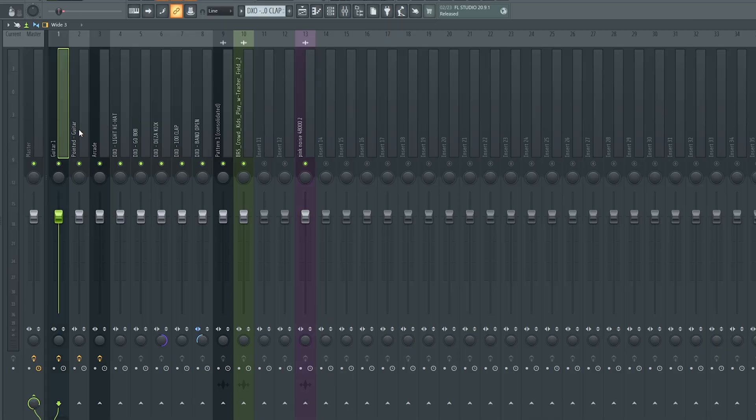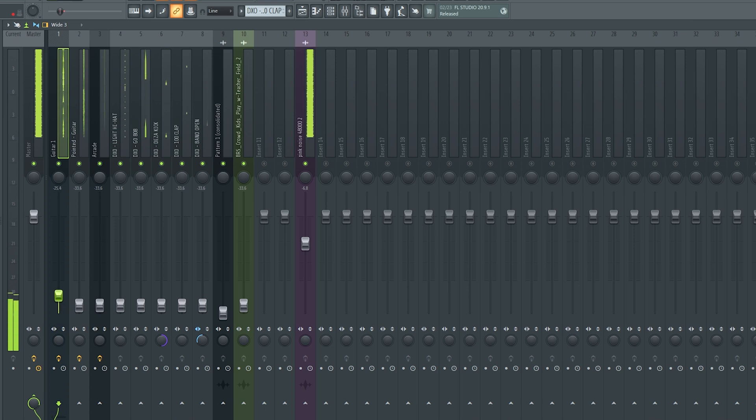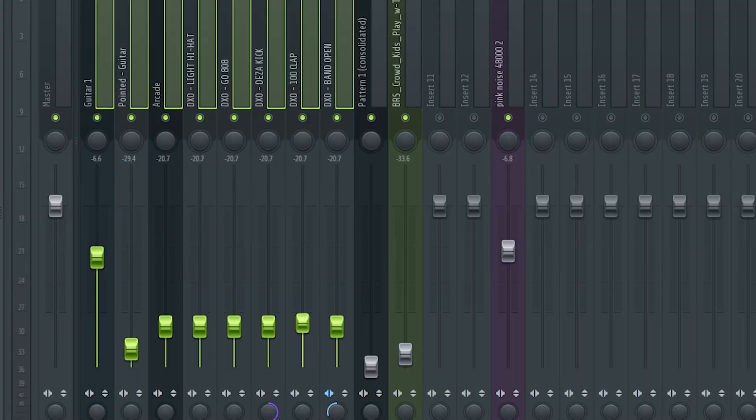Now let's say this is overly difficult for you - there's one little trick, and some people don't like it but I think it works totally fine. You use what's called pink noise - it basically sounds like an old TV or something. Put it on your channel, turn everything way down - literally off - then turn the pink noise down a little so it's not too loud. Now what you're going to do is slowly pull up each instrument until you can just barely hear it over the pink noise. Do that for every sound, and once you've gone through every sound you should have a pretty good sounding mix.